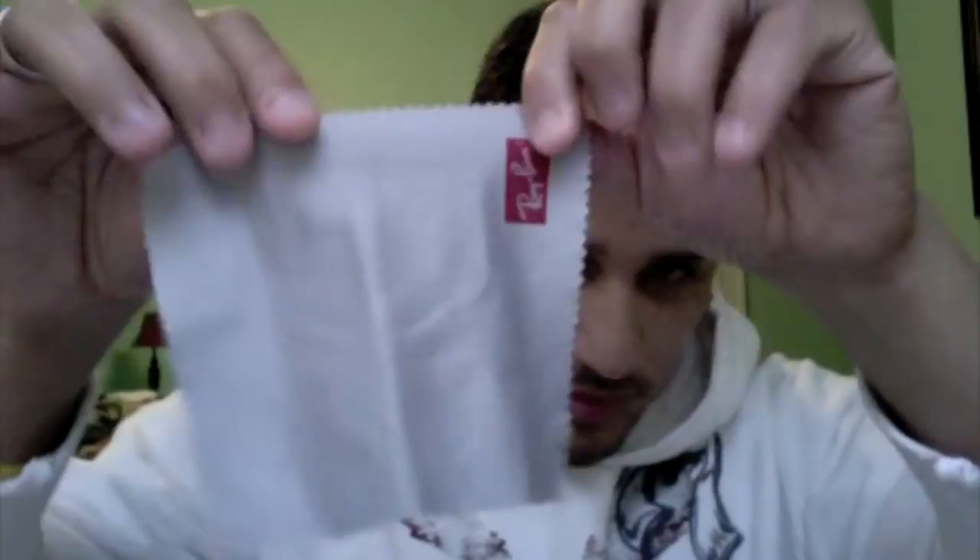It says genuine since 1937, Italy, and it basically just gives you information on the product. It also comes with a microfiber cloth — it says Ray-Ban on it. It's small, but it's pretty cool because you can go ahead and clean them with this instead of Kleenex.